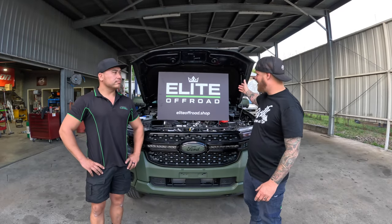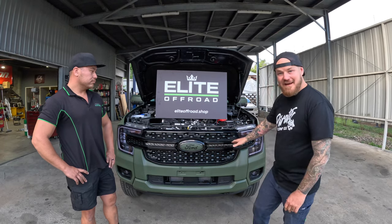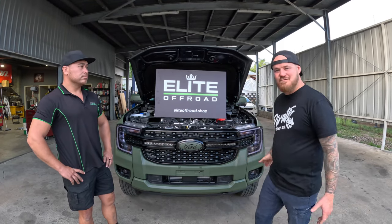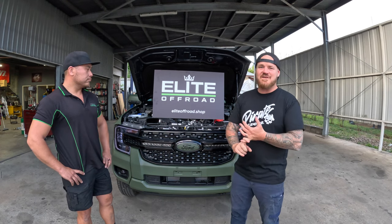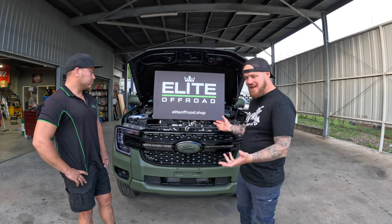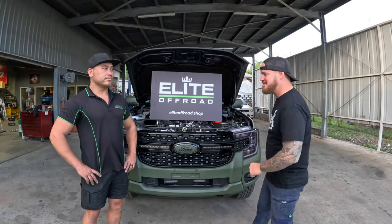G'day guys, I'm here with Robbie from Elite Off Road. We've teamed up with these guys to develop our wiring harness for our behind-the-grille and next-gen Ranger light bars. We're going to run through and show you how we install this thing today, what we've done, how we've labelled everything, so everyone gets a good look at it. Follow us along!